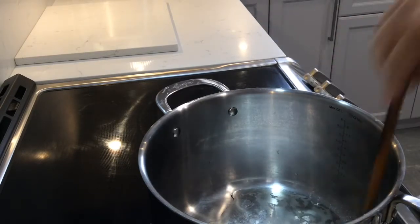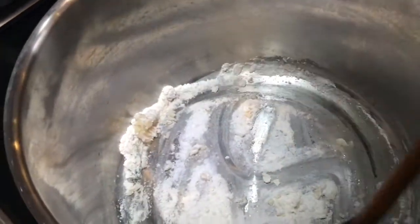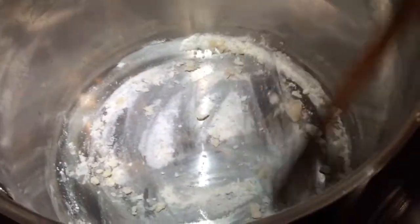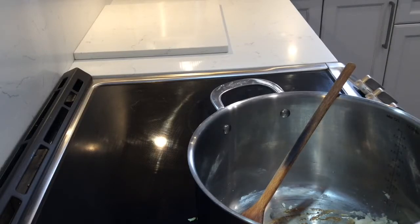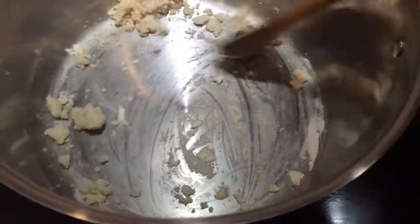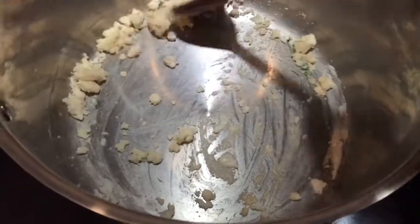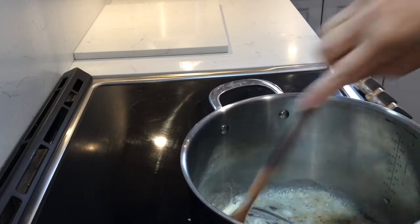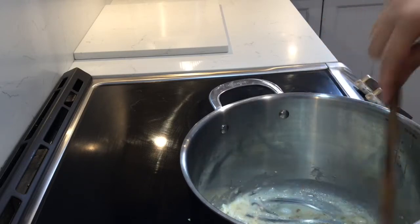Now we're preparing the thickening of the soup, or zafrik — also called zapreshka or roux. We're browning flour in a pot with a little bit of oil, cooking it until it browns up a little. You want to get a nice color, but you have to stir it constantly because it will burn very quickly.